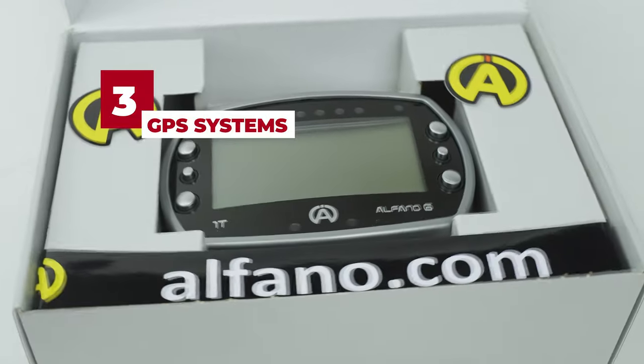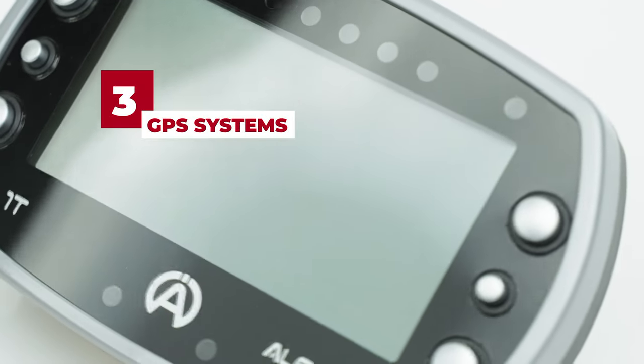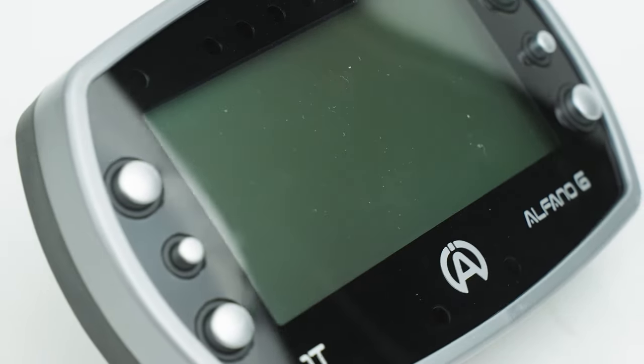Utilizing three GPS systems, the Alphano 6 Lite is a great option to ensure your race data is as accurate as possible.